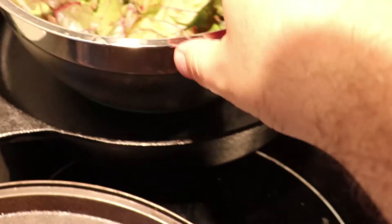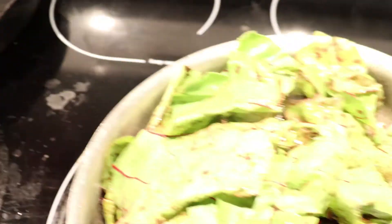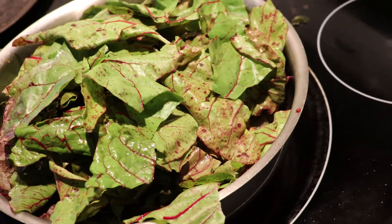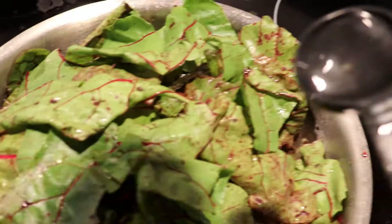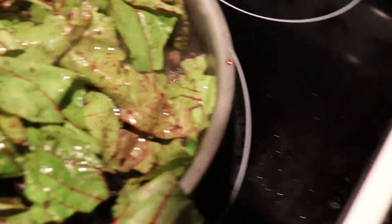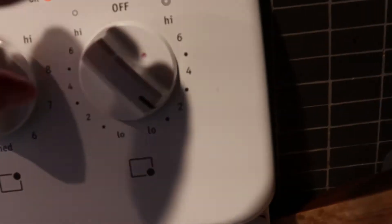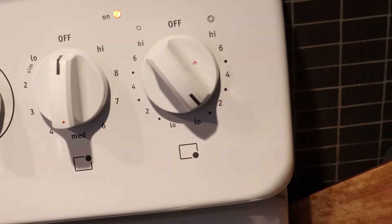Meanwhile I'm going to move this chard to the next step — I'm going to add my leaves. Put them all in there through the sautéed stems. I'm going to add a little bit of water, about two tablespoons or so, just to get some steam going. Put the lid on and the steam should cook the leaves. We've got it on fairly low heat.